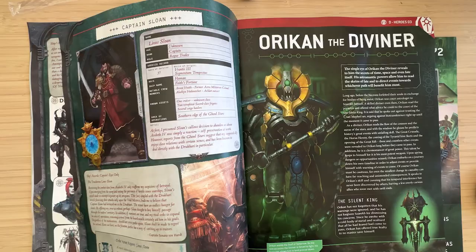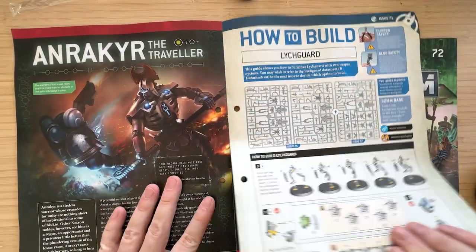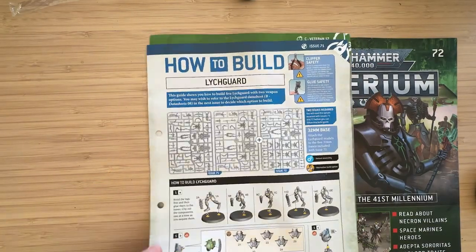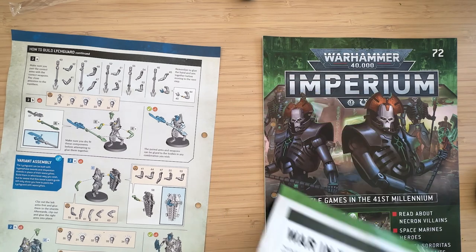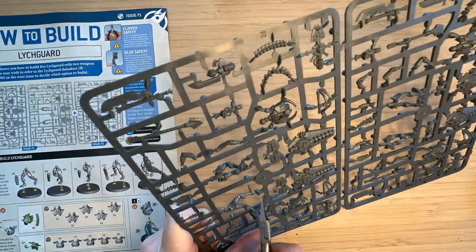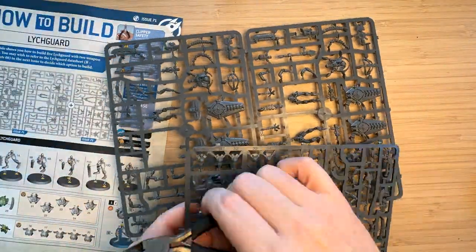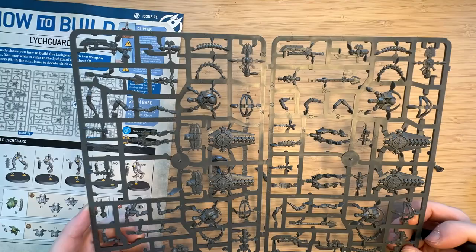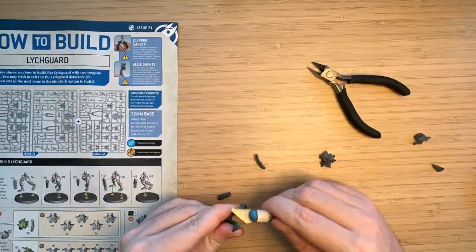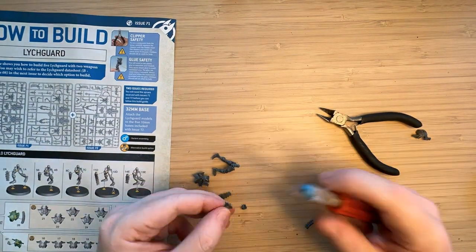Necrons don't have a lot of melee units, at least not in the infantry. I was really excited to try something a little bit different. Essentially, the lore of these little dudes is that they're the elite protectors of the nobility class, and their Necrodermis - their skeleton - is as tough as any lord. They're tougher than Immortals, and they don't even have the capacity to disobey orders. Really interesting.